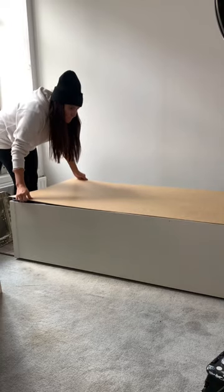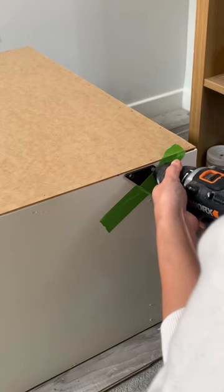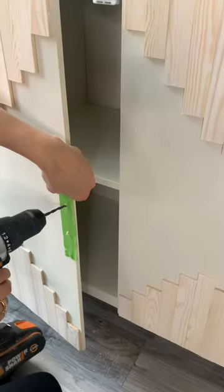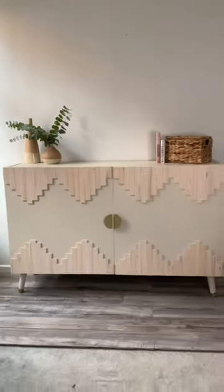After that, I painted a piece of MDF backing, stapled it on, screwed on some new legs that I painted, screwed on some hinges for my cabinet doors, added some new hardware, and this is the final look.